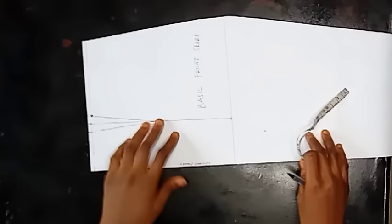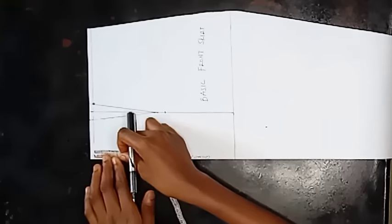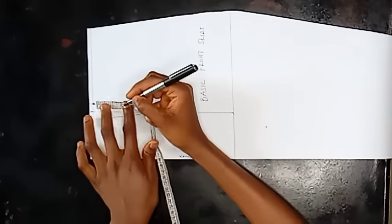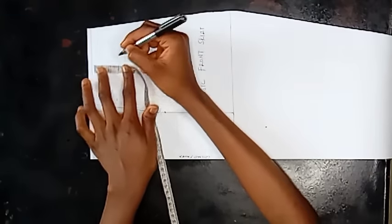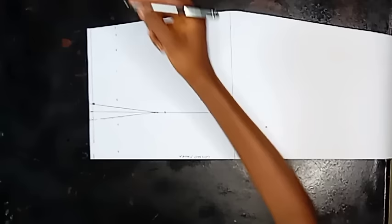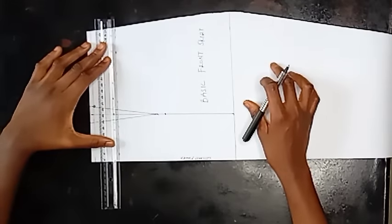Next I'm going ahead to remove the waistband from my basic skirt — the waistband of the skirt. I'm using 1.5 inches; you can use one inch or 1.5 inches but do not use more than 1.5 inches so it doesn't look awkward. I'm marking 1.5 inches all the way across the skirt pattern and I'm going to use my ruler to join the dotted lines.